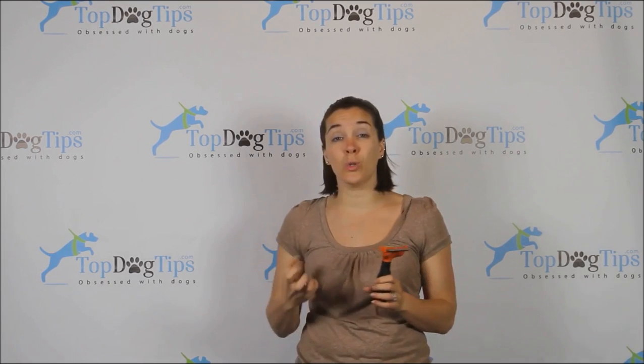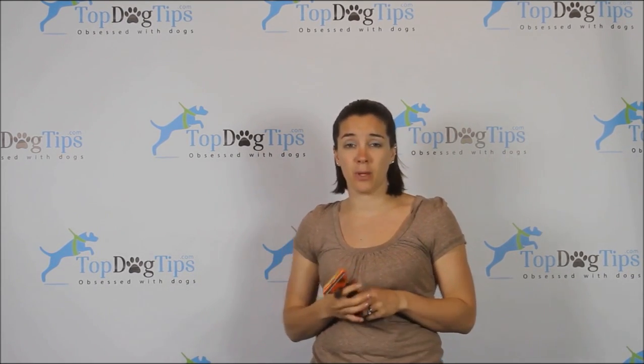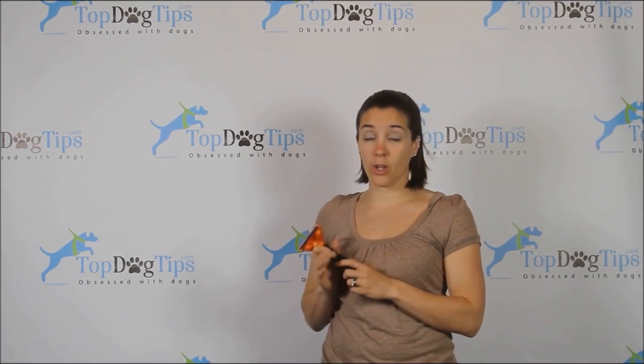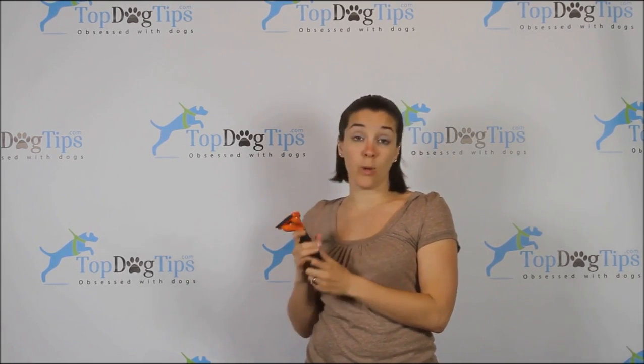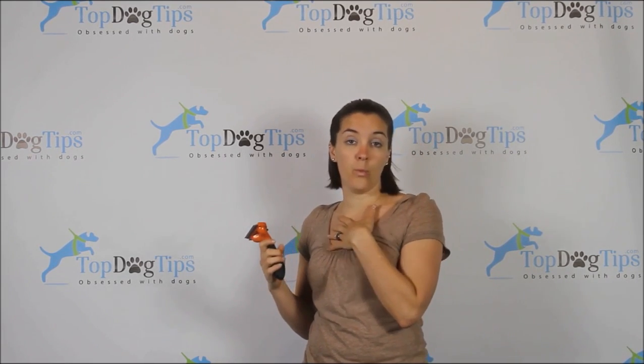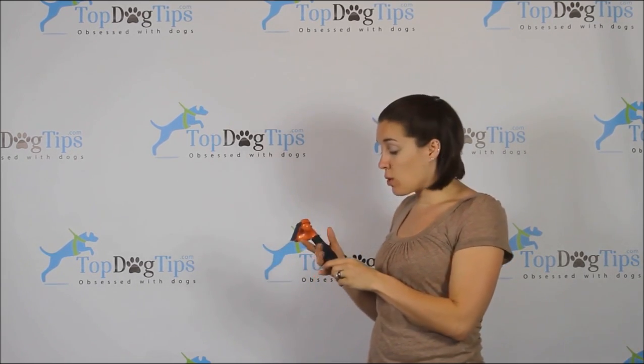If you're prone to hand fatigue, if you have arthritis or carpal tunnel, you want to get a brush with an ergonomically designed handle. The Furminator is not the only one that does it, but of all the different de-shedding tools I've used, I feel the Furminator does it the best.